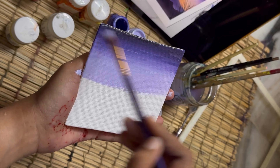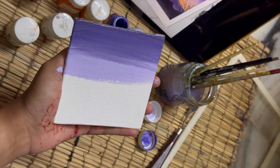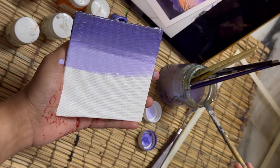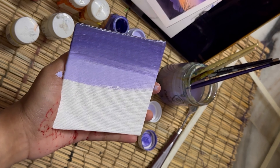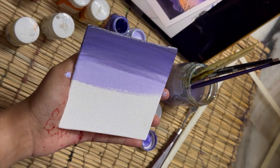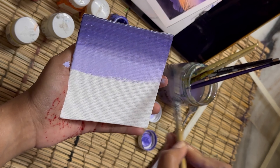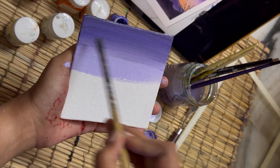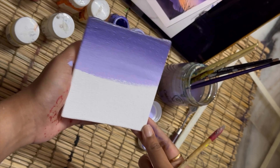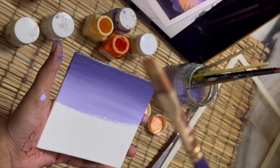Always blend from light to dark so the dark shade doesn't get mixed into the light one. Also, blend from bottom to top rather than top to bottom — it's a tip many artists follow, but you can go with whatever method is most convenient for you. I'm also using a damp brush to even out the lines so there are no harsh lines visible on the painting.